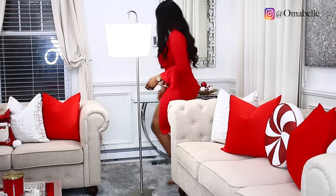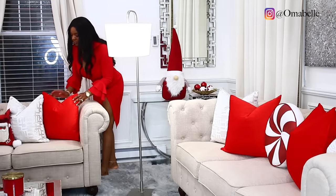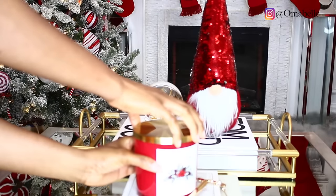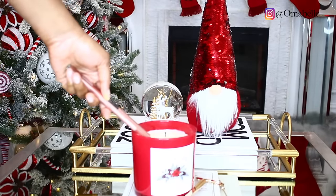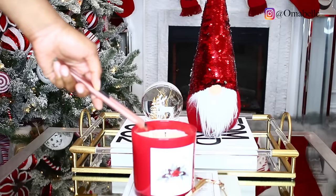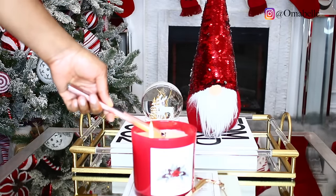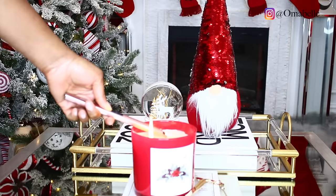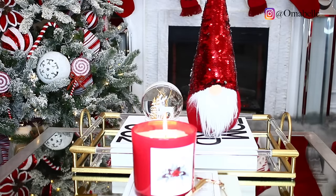That is all, guys! If you enjoyed this video, please don't forget to hit the like button and subscribe if you haven't already. And of course, you can't finish your decor without lighting some candles, because you need everything to be smelling really nice and festive — I love this candle right here. I hope you guys enjoyed, and look out for more Christmas decor videos. Until my next one, I'll see you all very soon — bye!